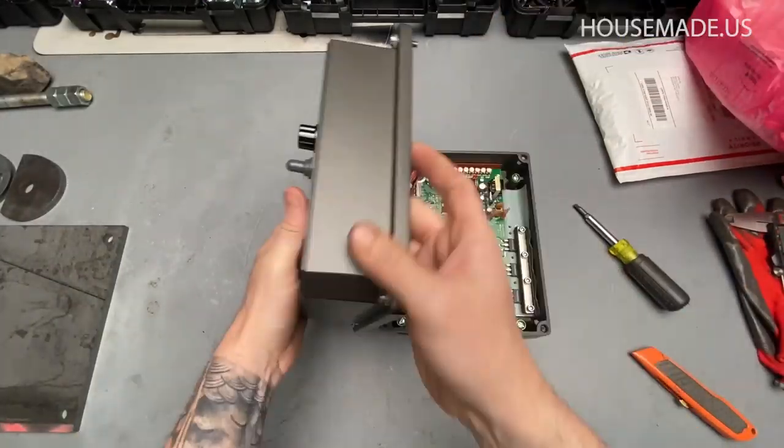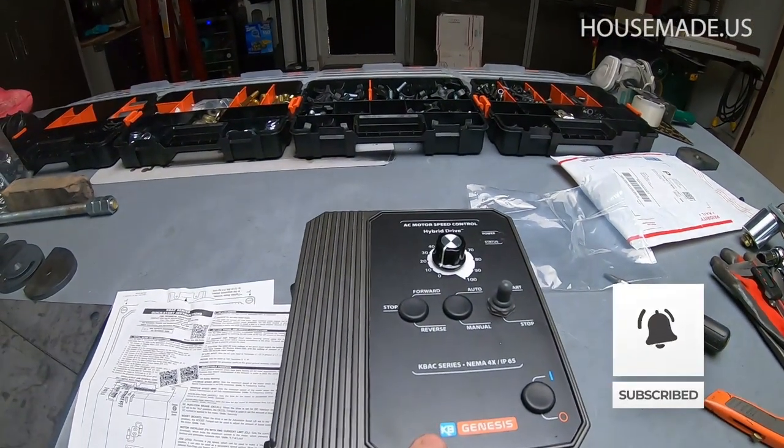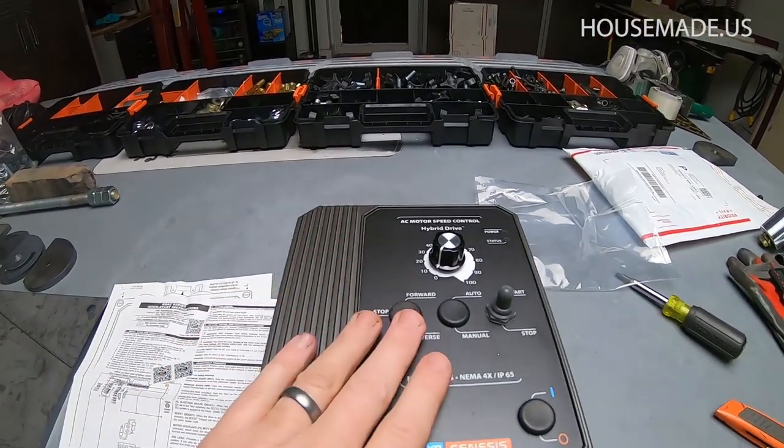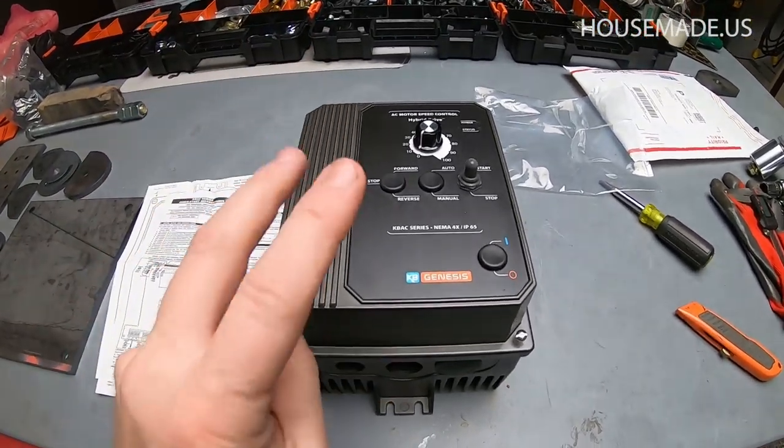Hey, what's happening YouTube, it's Brian House here for Housework. Today we're going to be talking about the VFD situation. I know a lot of you have been reaching out to me about not being able to locate a distributor for the KBAC-27D — the KB Electronics 27D VFD. I just so happen to have this one because many months ago I ordered two from a distributor because I too had run into this situation and couldn't get the VFD I wanted.